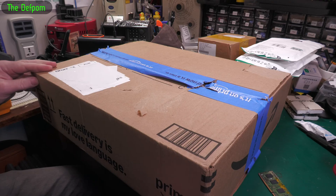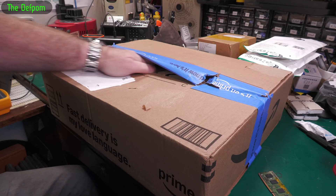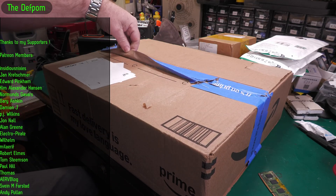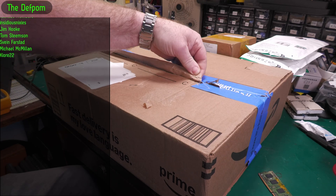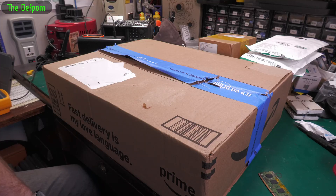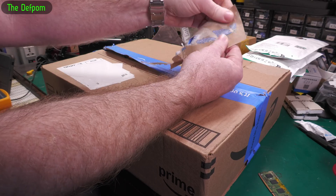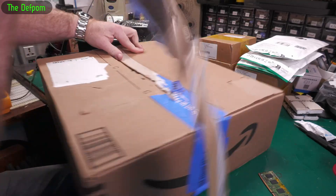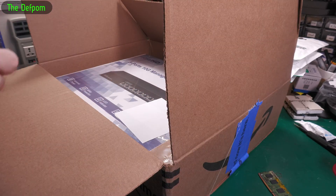If you can guess where this one came from, put it down in the comments below. It's actually almost open already — the tape on it isn't sticky at all, there's no adhesive on that tape. That's the weirdest tape ever. Anyway — packaging.